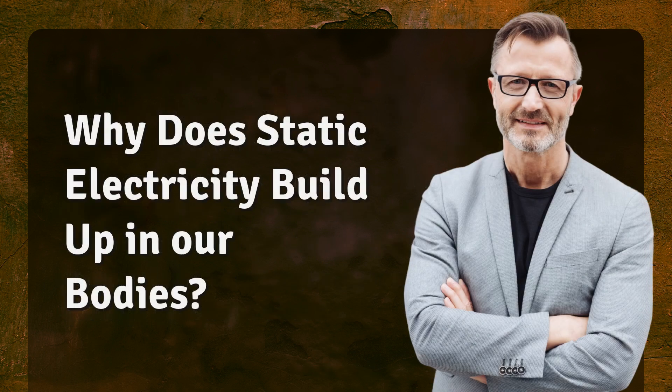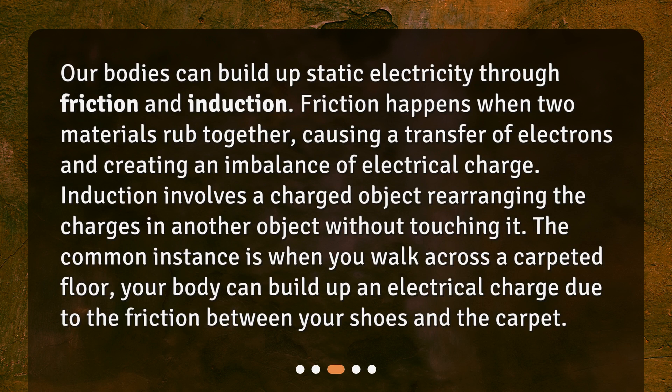Why does static electricity build up in our bodies? Our bodies can build up static electricity through friction and induction. Friction happens when two materials rub together, causing a transfer of electrons and creating an imbalance of electrical charge. Induction involves a charged object rearranging the charges in another object without touching it. A common instance is when you walk across a carpeted floor — your body can build up an electrical charge due to the friction between your shoes and the carpet.